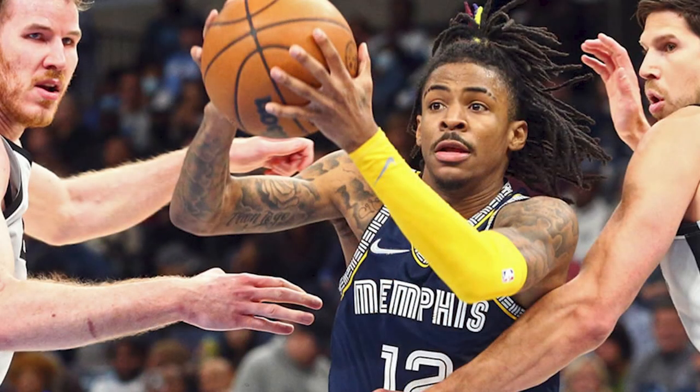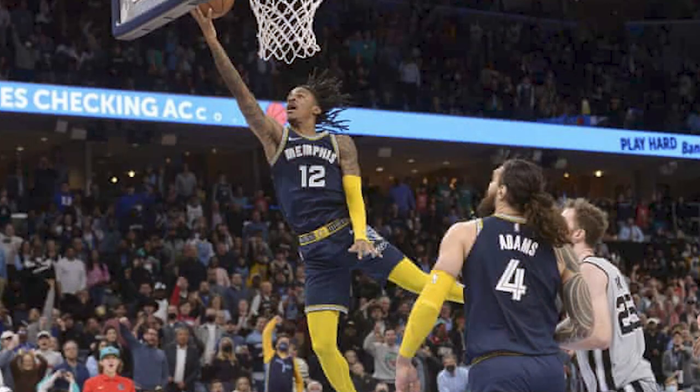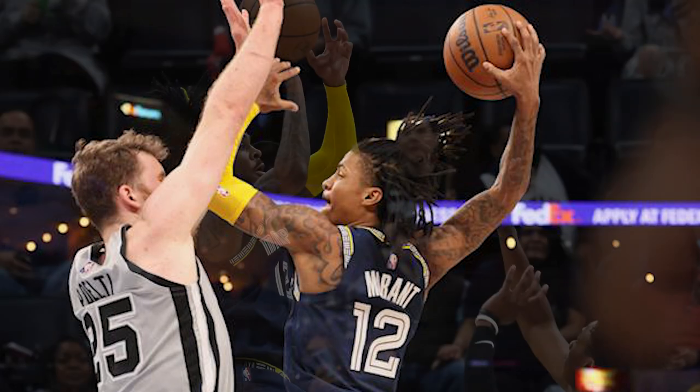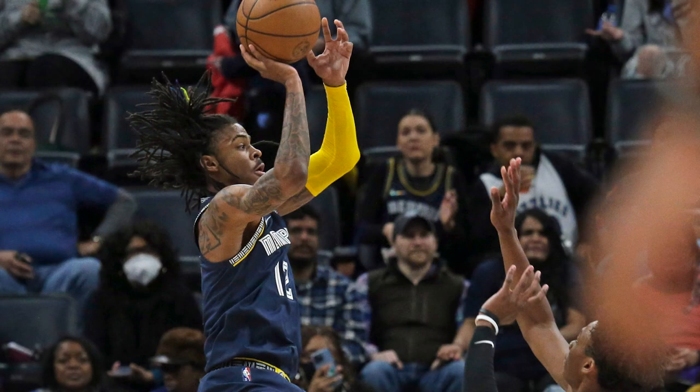Ja Morant is the superstar of the Memphis Grizzlies, the guard that's really taking them to another level. He was Rookie of the Year in 2020 after being picked second in the 2019 draft by the Memphis Grizzlies.